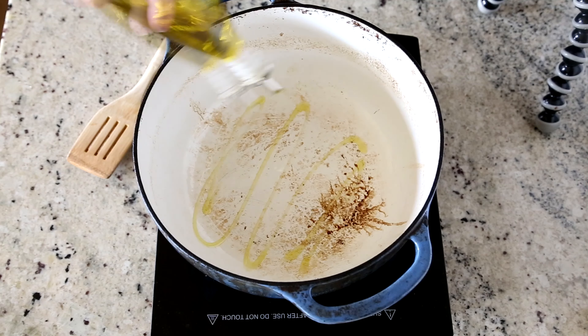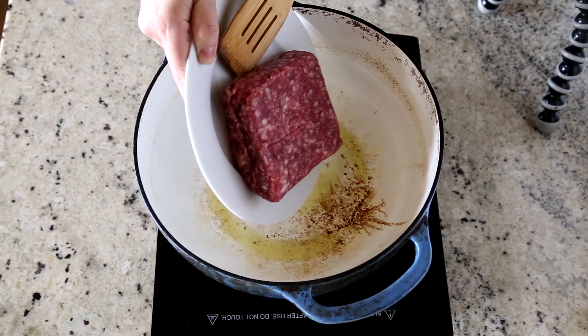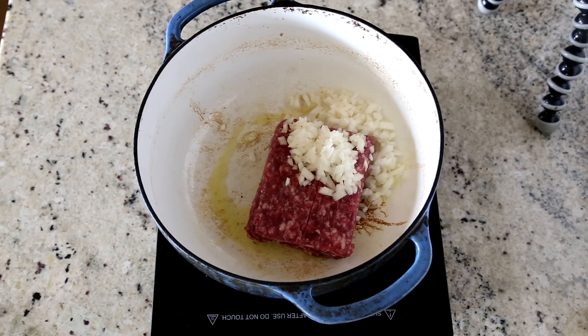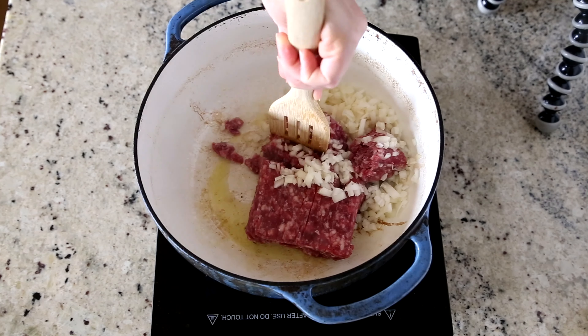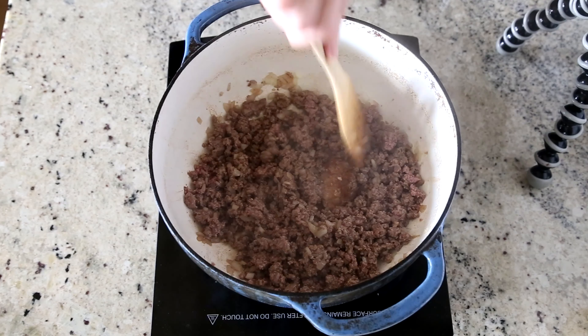First, we're going to drizzle just a little bit of olive oil in the bottom of a large pot, and then we're going to add the ground beef and some finely chopped onion. Break up the ground beef and cook it until it is fully cooked and the onions are translucent. If there is any fat in the pan, you'll want to drain that away.